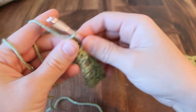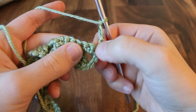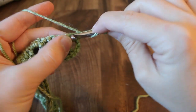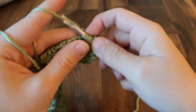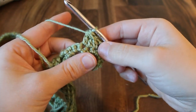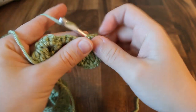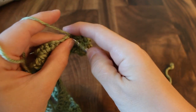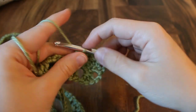Now we're going to start row three, which is pretty much the same as row one. You're going to start by chaining four and then turn the work. Skip this first stitch and working into the next three stitches we're going to do the double crochet three together. Then chain two and repeat all the way across. At the end of row three I have my last double crochet three together, then chain two, and in the last single crochet of this row I'm just going to put a double crochet.